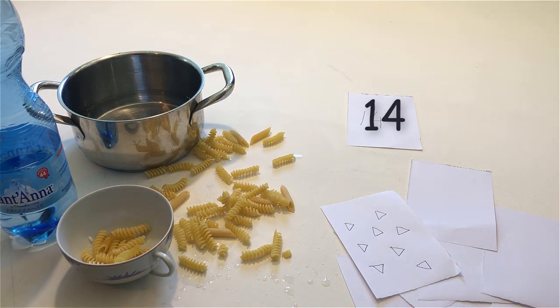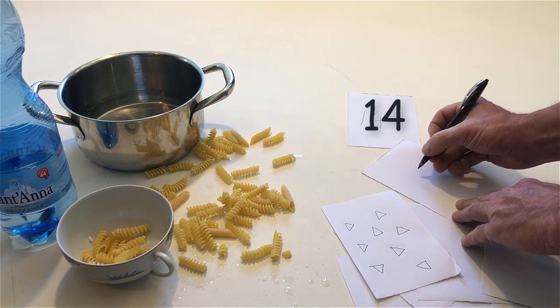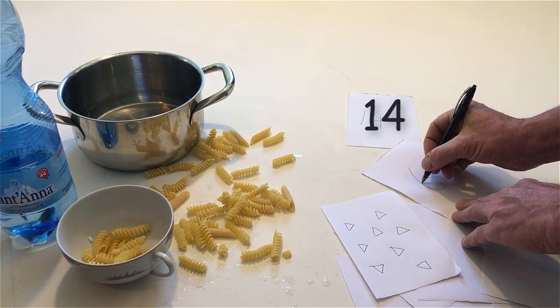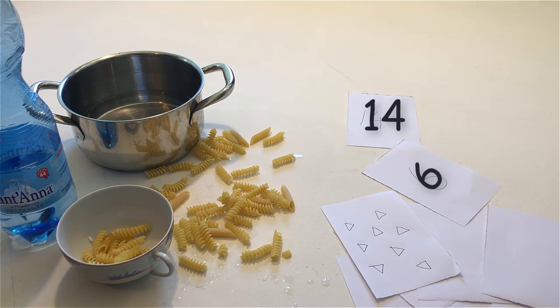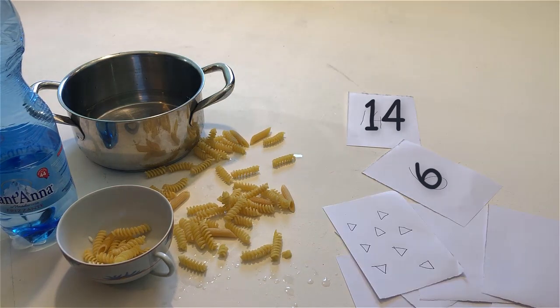Write a number that is less than 10. Make the number with your hands. If the number that is less than 10 is the same as the number of triangles, remove the pan. But if the number that is less than 10 is less than the number of noodles on the table, remove some noodles.